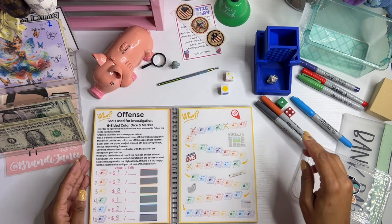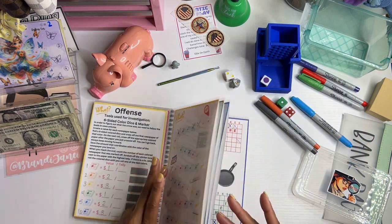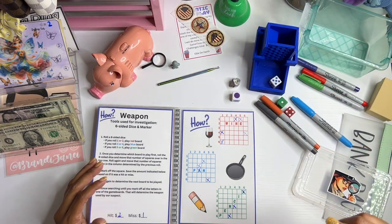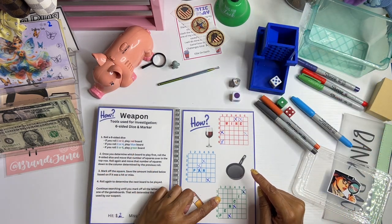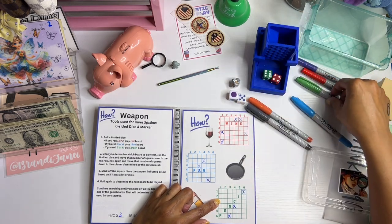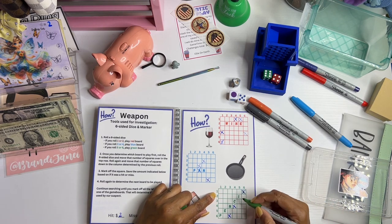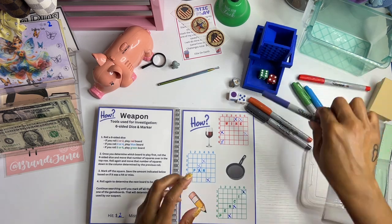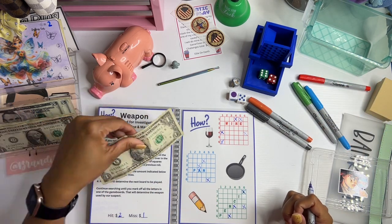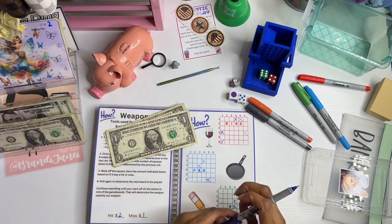We're almost at the end of this one. Purple — let's see what board we're playing. Five means we're playing the green board. We got six and four — wrong marker. Six and four is a miss, one dollar. Four and six is also a miss, one dollar.